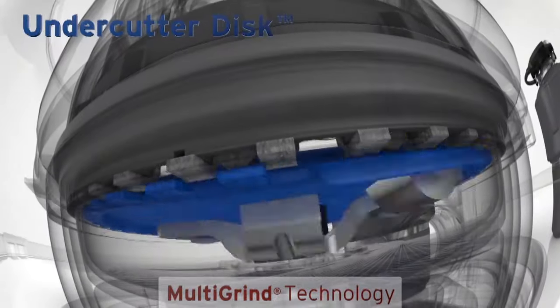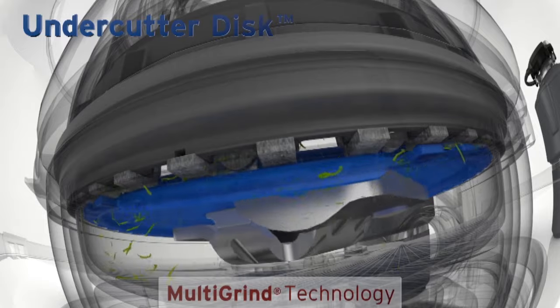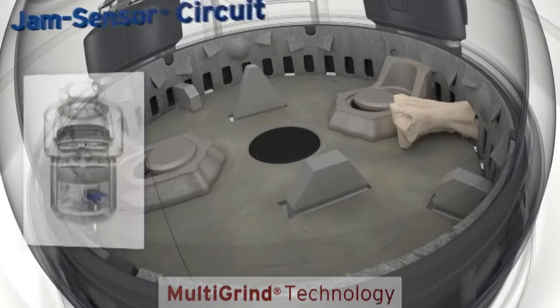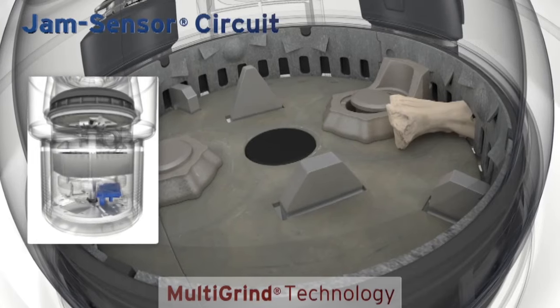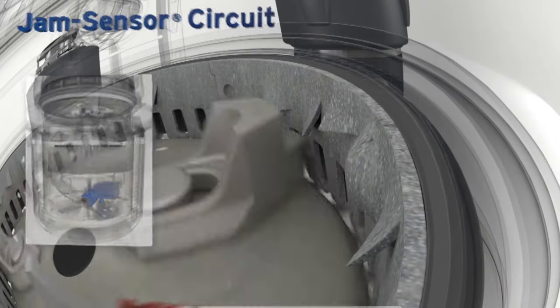Finally, the top-of-the-line Evolution 200 includes an undercutter disc that cuts food waste a third time, producing even finer particles to help prevent clogs. A jam sensor automatically increases torque to break through even the toughest jams before you notice a problem.